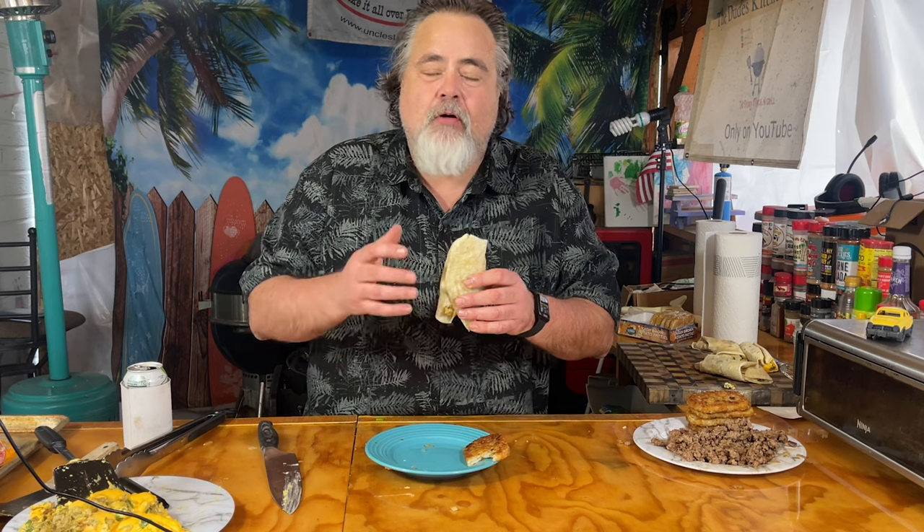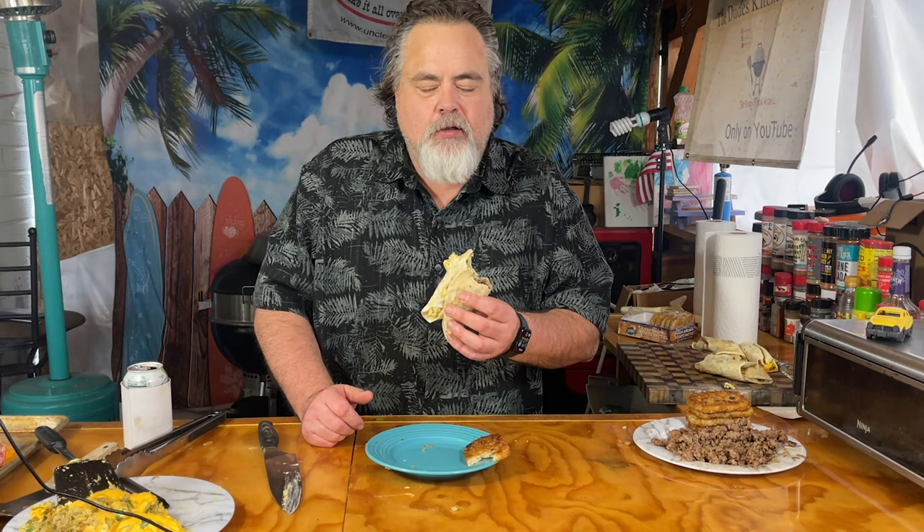So I got our breakfast burrito right here, got our hash brown. Mmm, crispy, tastes amazing. I want to bite into this and see how it goes, see how it compares to the McDonald's. Mmm. I'm in love, my goodness. The sausage in there — I'm telling you, it's really good. I don't really taste the onion or the bell pepper or even the chili, but the egg and the American cheese on there — that is what it's all about. And it's just as good, if not better, than the McDonald's breakfast burrito.